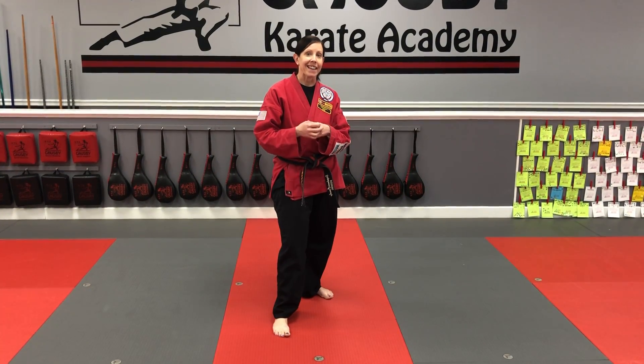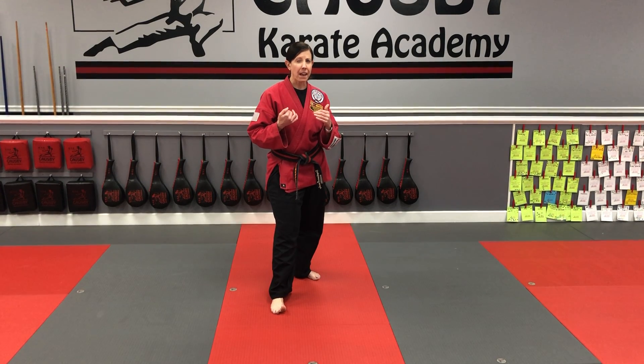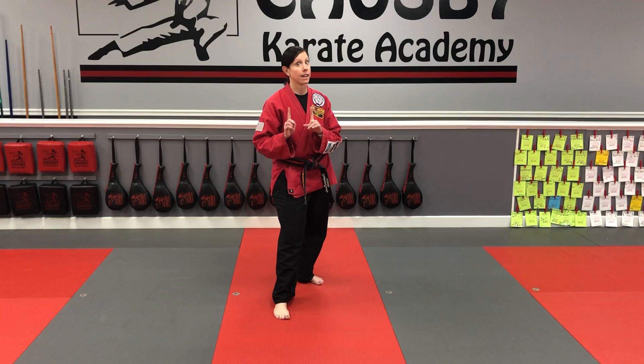We're going to work on jumping axe kick, yidan chiki. Something that usually helps fifth cups with this technique is first of all practicing chiki, which is axe kick on the front leg first.